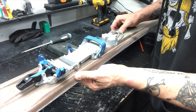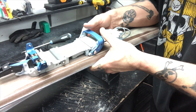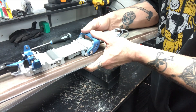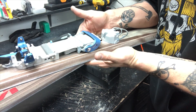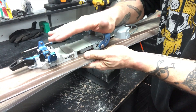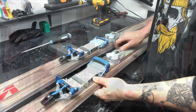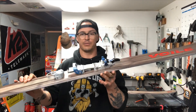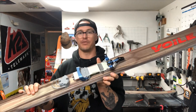From there, the only other thing to show you is the step-in — we'll do future videos reviewing it and showing more. Basically to go into tour mode you just pull this out of the way, and if you're gonna step in, put the toe of the boot in and just step down, which will engage the heel. And that, my friends, is how to assemble the new Links binding from 22 Designs — hope you enjoyed the video and we'll have future videos showing more of the features and how it skis.